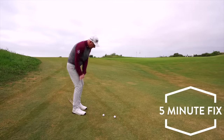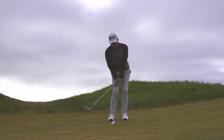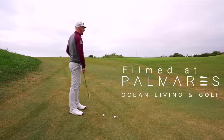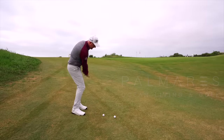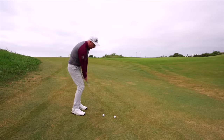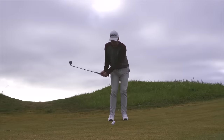I want to share with you today a chipping tip — and pitching — but predominantly chipping, that has revolutionized my chipping. This was definitely a strong side in my game, and then as I got to middle age and stopped playing as much, got busy with other things, it got bad.